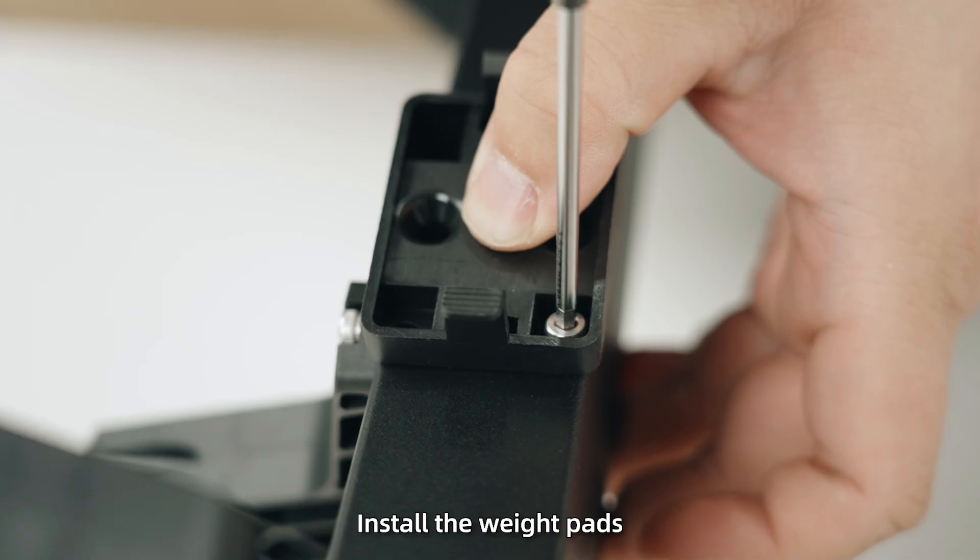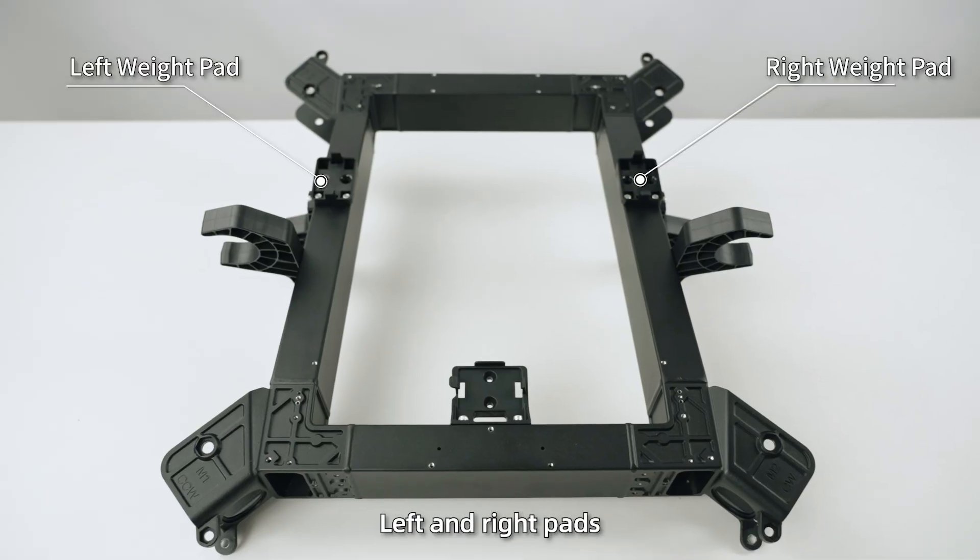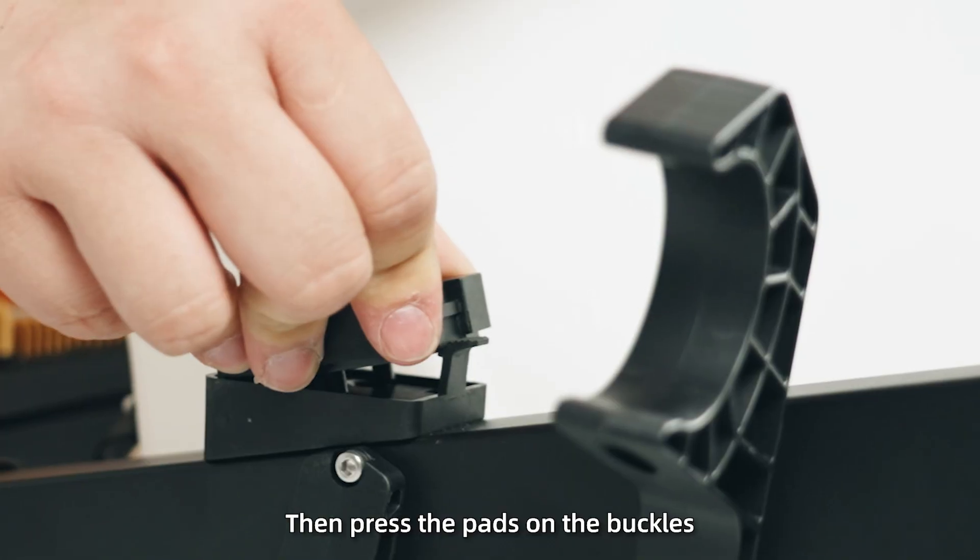Step 2: Install the weight pads. Be sure to distinguish the front, left, and right pads. Then press the pads onto the buckles.